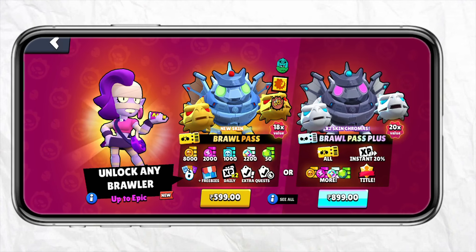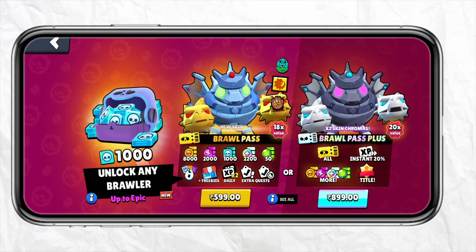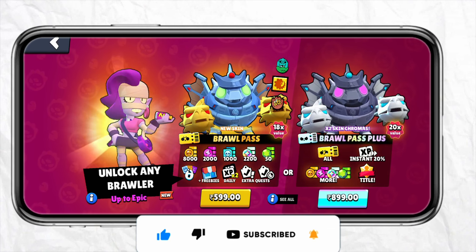This is basically how you will be able to buy Brawl Pass with your Paysafe account. I hope you find this video helpful. If you did, make sure to hit that like button, don't forget to subscribe to our channel for more such informative videos, and I'll see you next time.